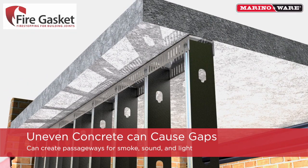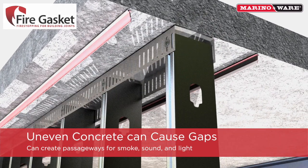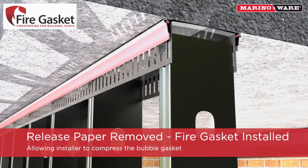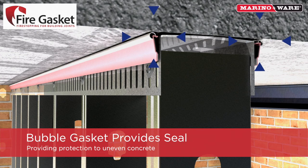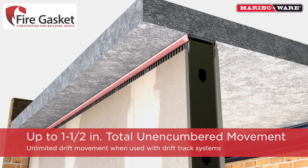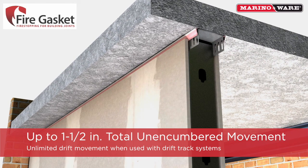Uneven concrete can cause gaps between the installed track and the concrete. If not properly sealed, these types of gaps will create passageways for smoke, sound, and light to pass through the wall. Once the release paper is removed, the fire gasket is ready to be installed against the leg of the track, allowing the installer to compress the bubble gasket. The bubble gasket of the vinyl profile provides an unbreakable seal against uneven concrete.